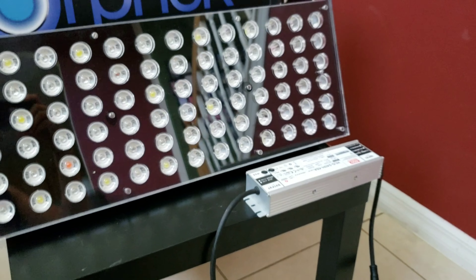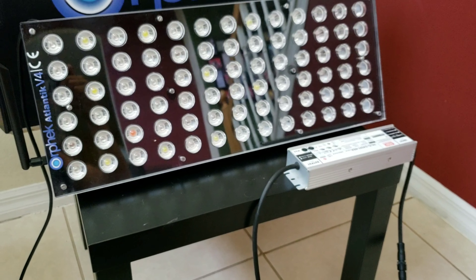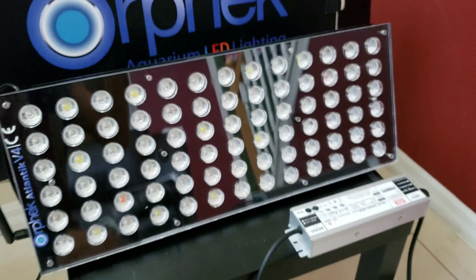In this video I'm going to show you how quick and easy it is to install the Orphic Atlantic v4s. For the initial installation you want to make sure you are near your router, your antenna is installed properly and secured, and all the connections to your power supply are connected correctly and tight. Once all that's done, go ahead and plug it in for power.